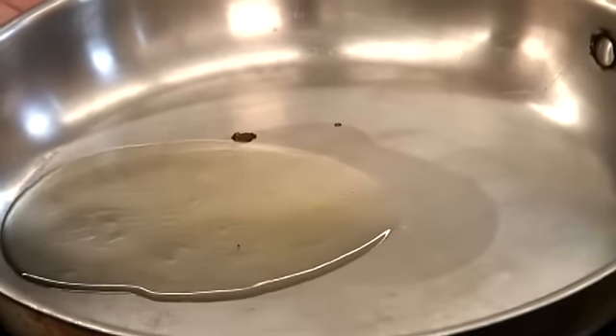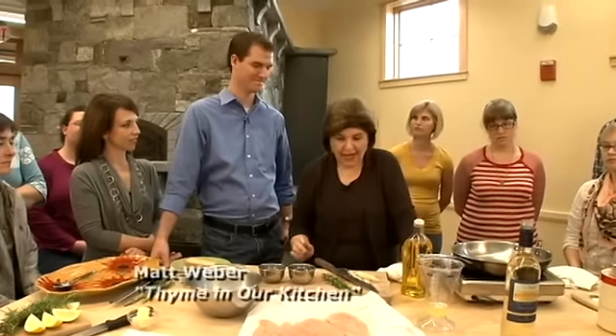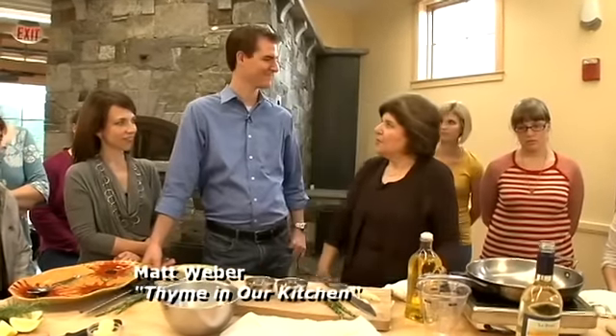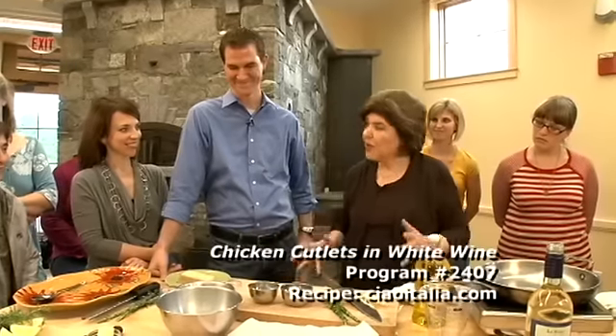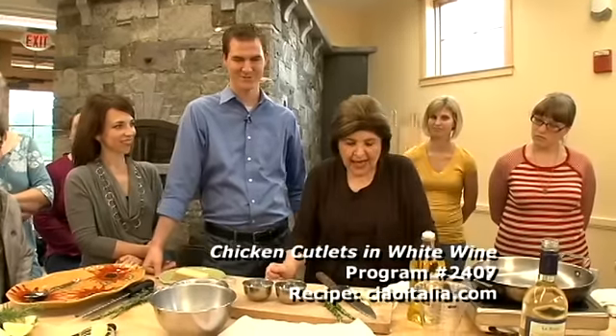Now we are going to make a wonderful quick chicken dish. Matt, you do a food blog, right? I do. And what's it called? It's called Time in our Kitchen. Time in our Kitchen — I love that. So we're going to make a very quick chicken dish today. Sounds good.